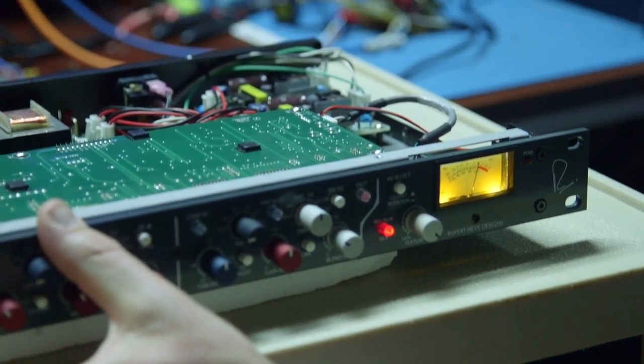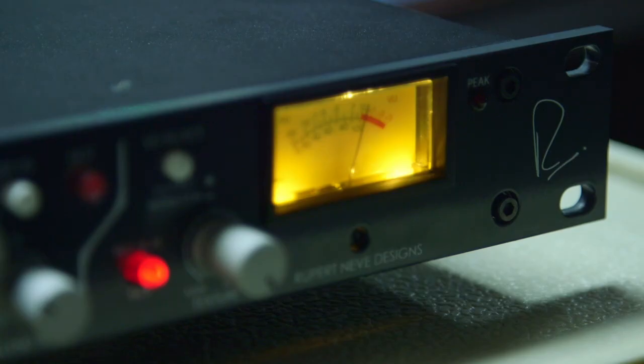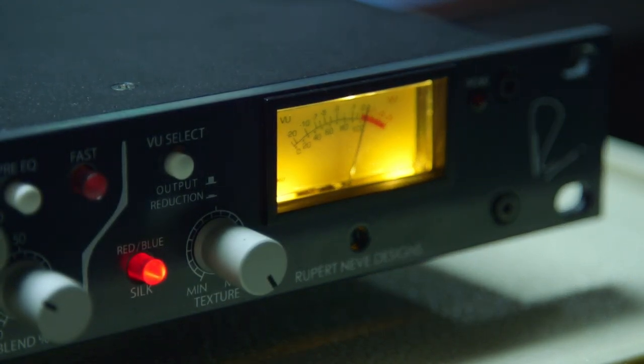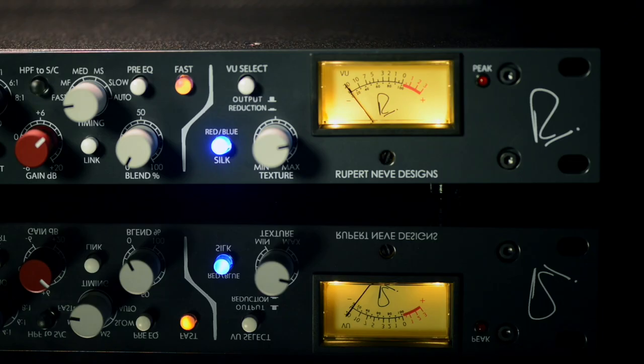We also added the silk circuits — the texture circuit — both silk red and blue are incorporated in that module. Silk red is the same ratio of second and third harmonics that can be found in an 80 series or a 10 series vintage module. Silk blue has a higher ratio of third harmonic and also saturates the transformer earlier, so you get that low-end bloom — that really big, rich bigness that people sometimes look for.